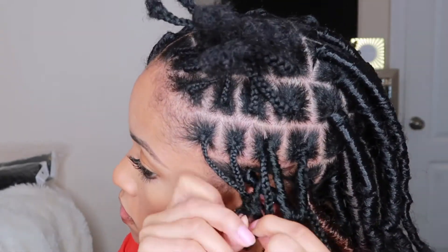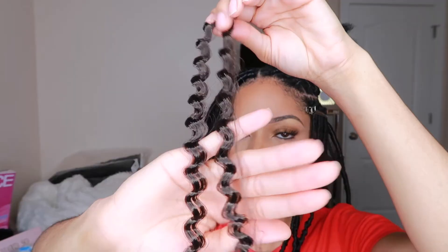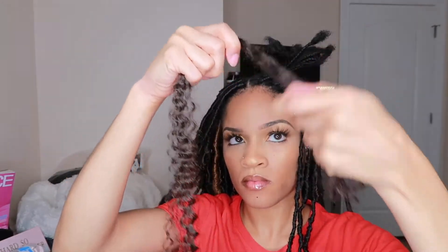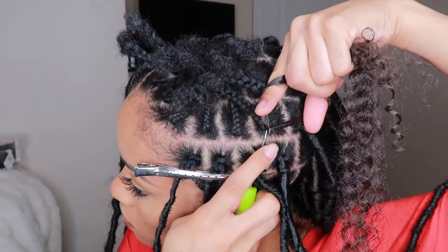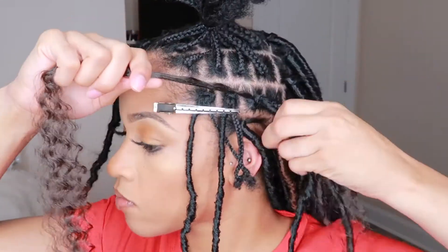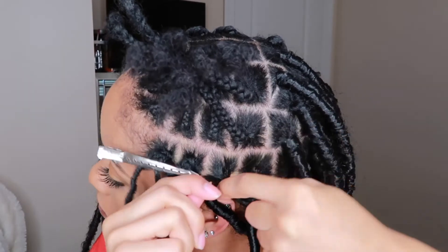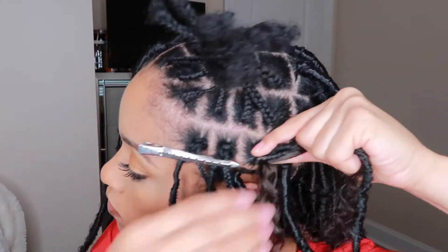Now I'm taking my Freetress water wave in color 4 to wrap around. Make sure it's nice and fluffy for full coverage, and make sure the length is asymmetrical — a short side and a long side. Stick the crochet needle through the base of your braid, hook the Freetress hair, close the latch, and pull through. Hold the short end of the hair along with the faux lock and your natural plait in one hand, and have the long piece in the other hand, then start wrapping around the base tightly.